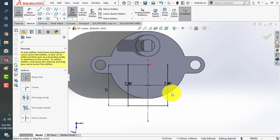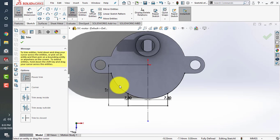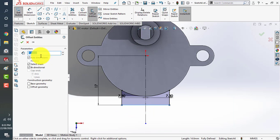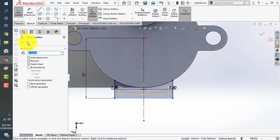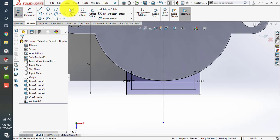This gives a 14.6 offset. Use the power trim command to trim the extra lines — this is a very useful tool. Now again use convert entities to take the outer periphery as reference, then use the power trim tool to trim the axis. This portion is at a certain offset, so we can assume at least two millimeters. Take an offset of two millimeters here. Select this line and this line — one millimeter looks fine. Click OK, then use the power trim tool to trim the excess.